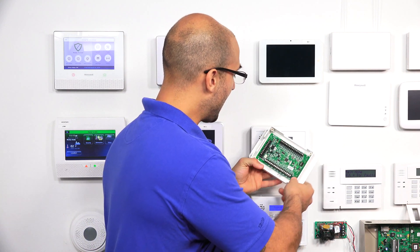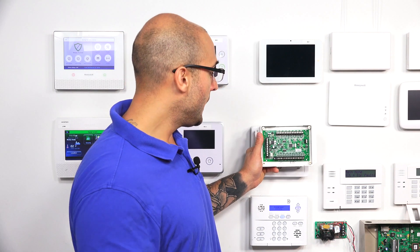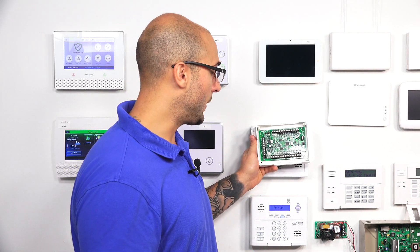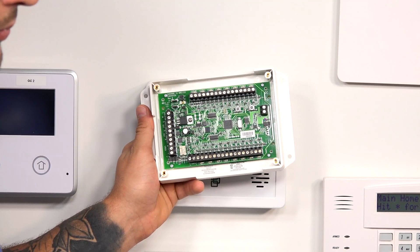It also has a battery charging terminal which you can integrate with a 12 volt DC battery. We recommend using a 12 volt 4 amp battery, though you can even use a 12 volt 12 amp battery — they'll both work fine. With it plugged in to the 16F, it will continuously keep that battery charged up, and the battery will be able to provide backup power.